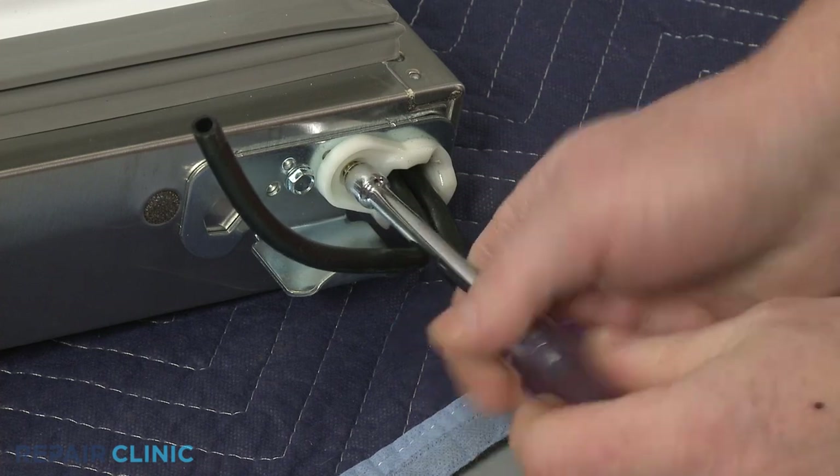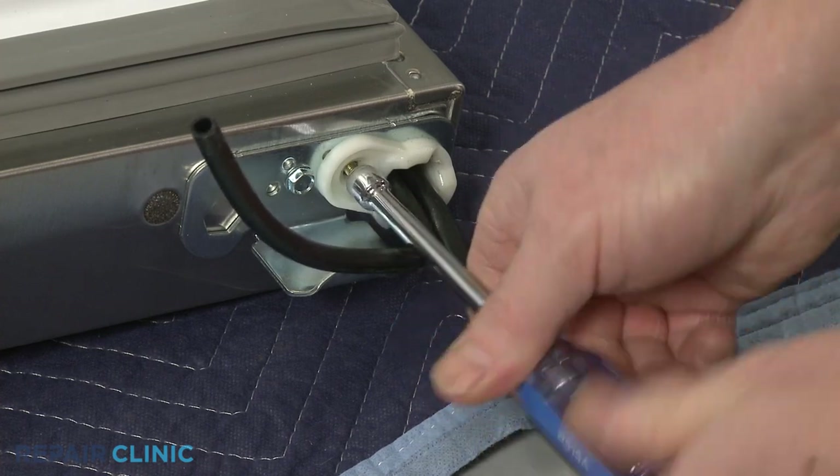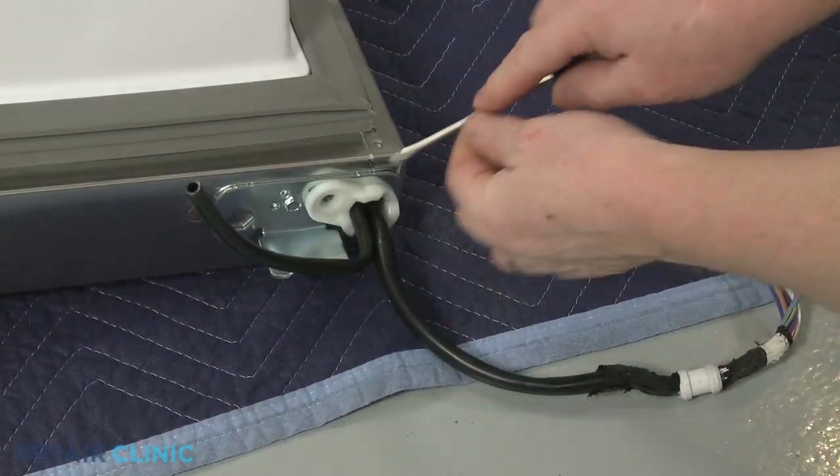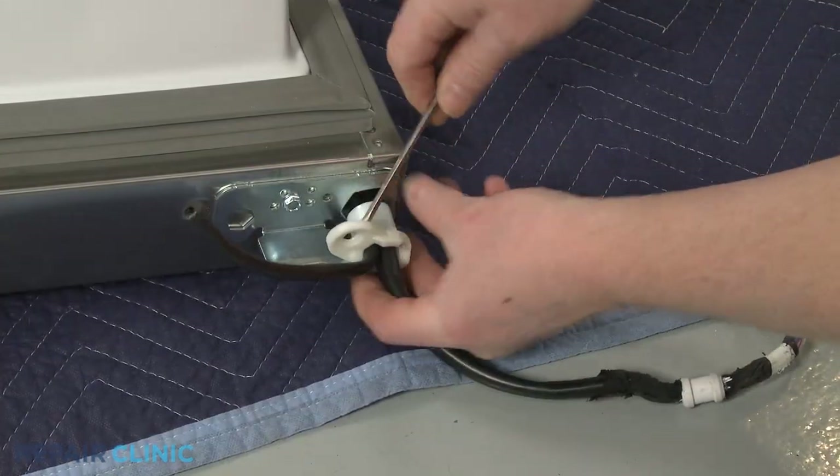Using a 5/16-inch socket or nut driver, unthread the screws securing the lower cam. You can use a flat-head screwdriver to help pry the old cam out.